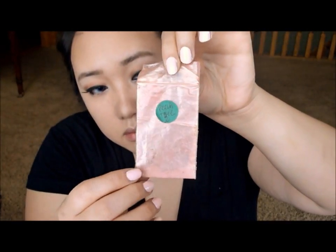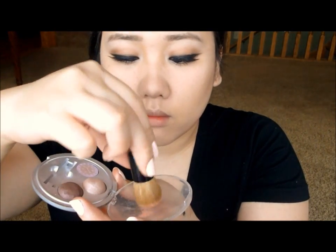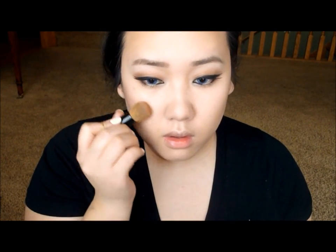Now I'm taking a mineral blush called Peach Tree — it's a really nice glowy peachy color. You just want to put that on the apples of your cheeks.